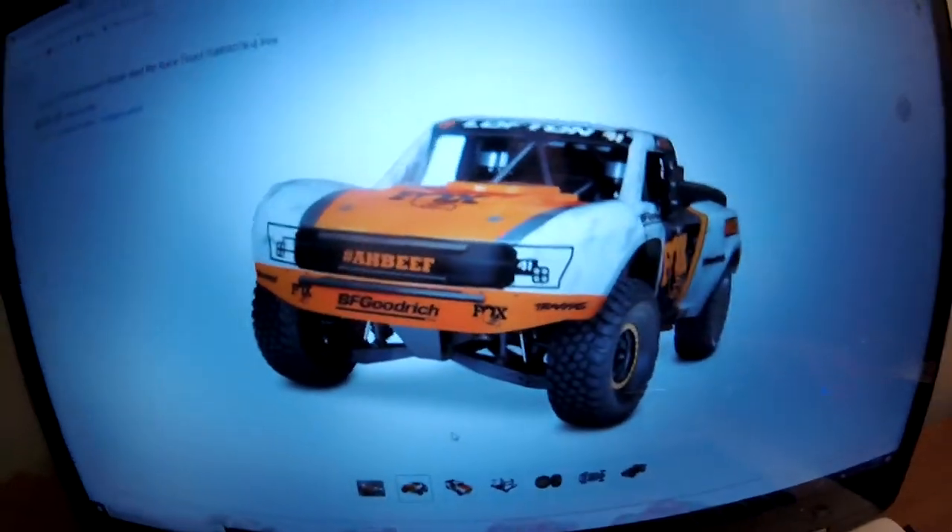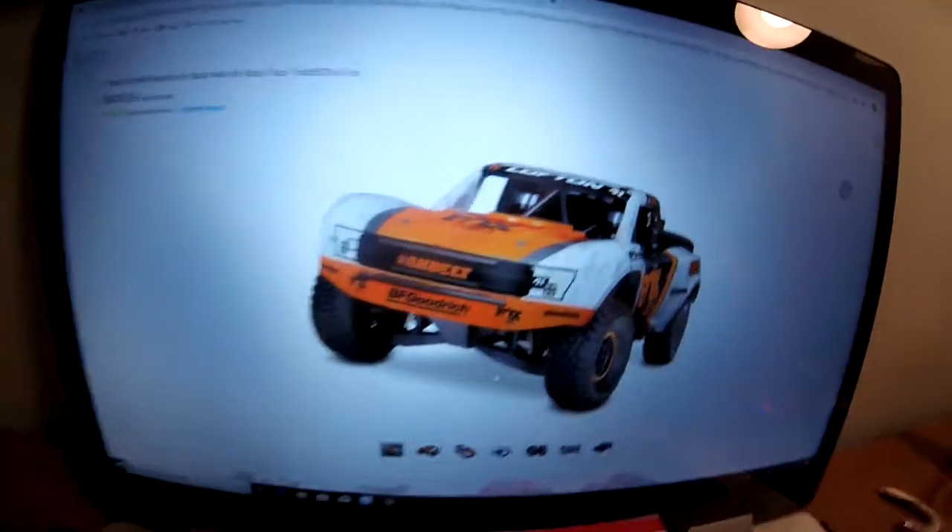What's up guys, so today on CamZone I'm trying to figure out what type of RC car to get. I was looking at the Traxxas Desert Racer, and I was also looking at a Traxxas Slash 4x4, which are really similar cars, except the Desert Racer is way more realistic.